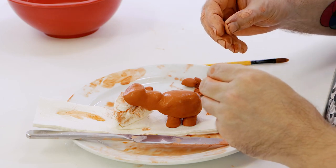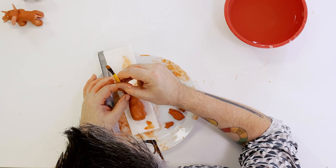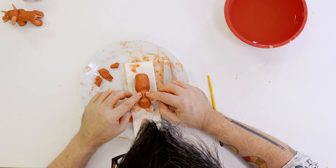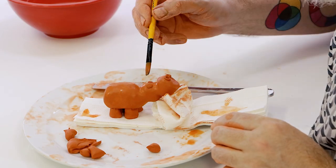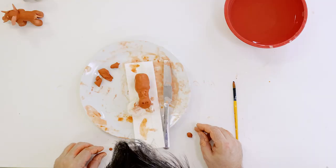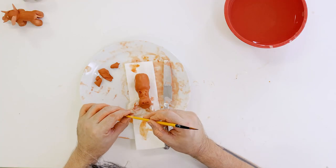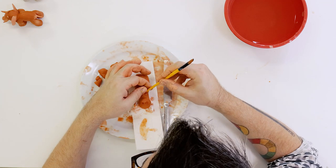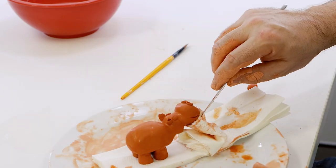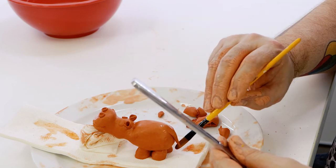Hippos have their nostrils on the top of their snout. To create these, roll two little balls and press each one into position using the end of a paintbrush. The eyes can be created from two small balls pressed onto the head in the appropriate position. The ears can be created in a similar way, only wrap the clay around the end of the brush a little more. The last step is to create the tail from a flat tapered shape and press it onto the rear of the model.